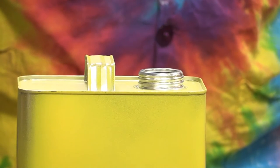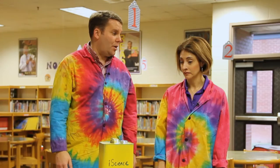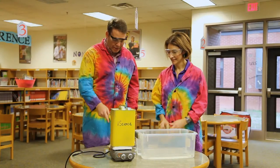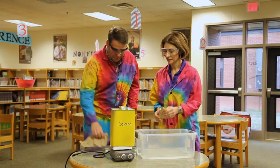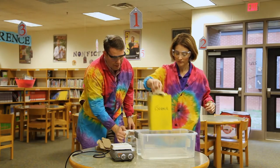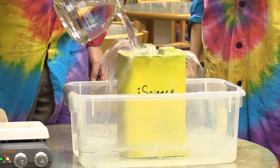It looks like we're ready to go. We should probably take some safety precautions, don't you think? Yep, let's put on the goggles. I'm going to put the cap on if you will stabilize it for me. Alrighty. This is super hot.